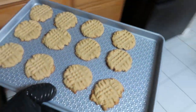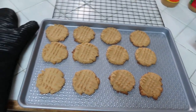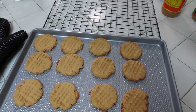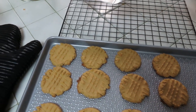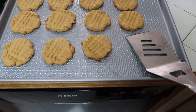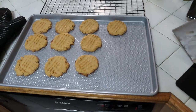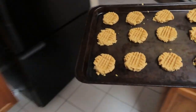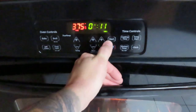All right, there they are — look at those beauties! Pulling them out now. Got my cooling rack set up. They're still soft though — I'm scared to move them because they're still kind of soft. These are real nice. I'm going to let these cool and put the second batch in. What we discovered is that eight minutes is not going to cut it — we're going to shoot for eleven minutes.